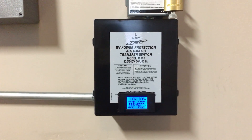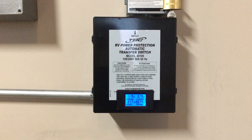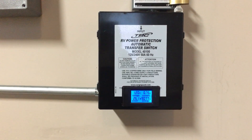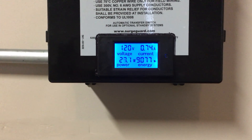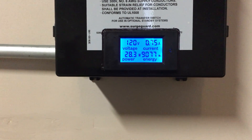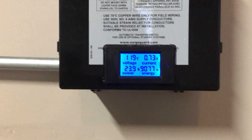I have utility fed in on one side of the automatic transfer switch and generator fed in on the other side. This is basically what tells the inverter which incoming power it's going to be using. I also found this little meter on Amazon that tells me the current incoming voltage, amperage, wattage, and watt-hours I've been using since I turned this on.